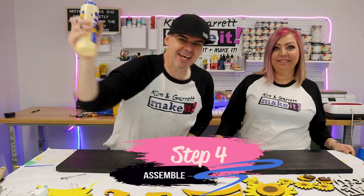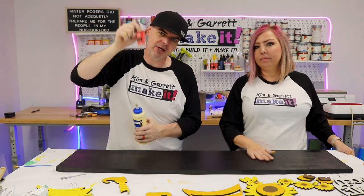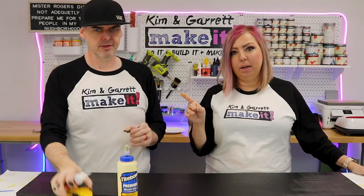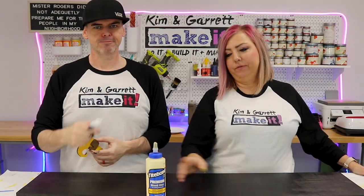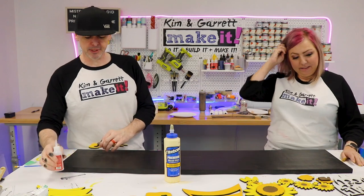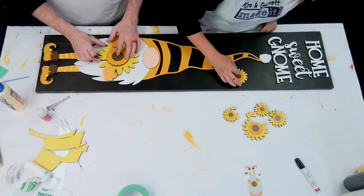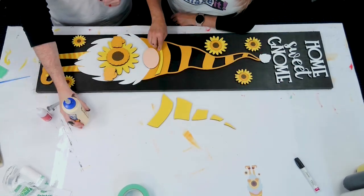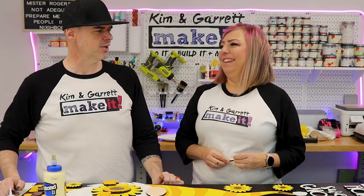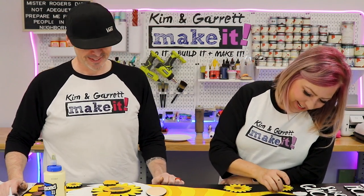Step four: time to assemble. We're gonna use some wood glue to glue the MDF pieces to the wood, and then Starbond super glue to glue the pieces together - MDF to MDF we'll use Starbond, MDF to the wood backer we'll use wood glue. We'll start by laying it out to make sure we know where everything's going to go, then flip it over, glue it, and flip it right back into place.